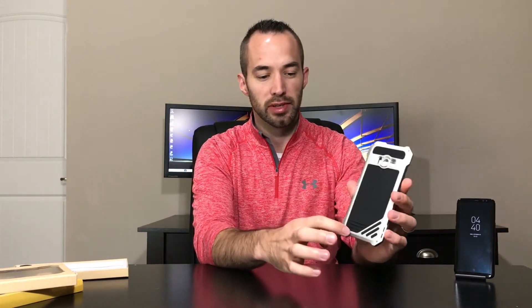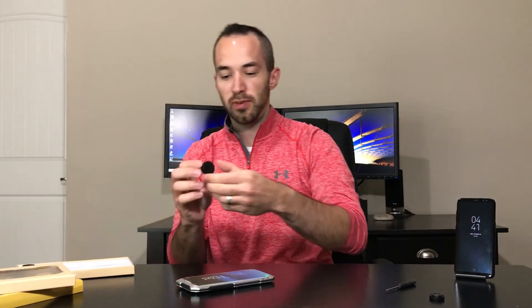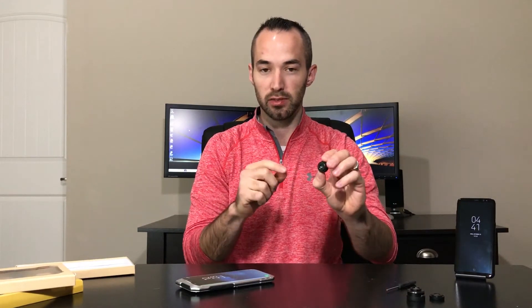You've got six screws holding the case together, which you have to unscrew to change the case out — and it does include a screwdriver. You also have three lenses: a macro lens, a fisheye lens, and a two-times wide-angle lens that also has a macro lens screwed into the back of it. So I guess you kind of get two macro lenses.